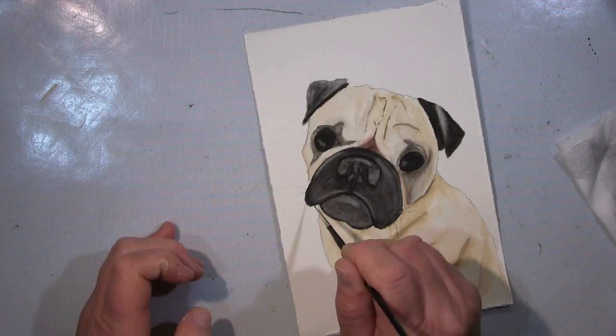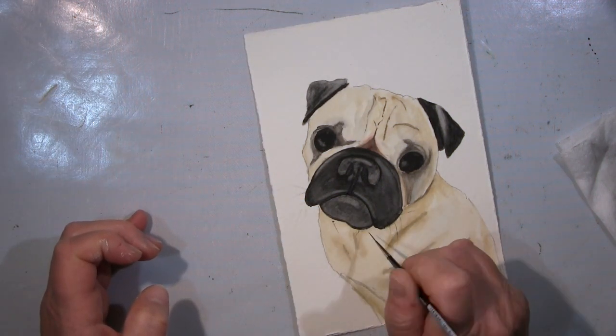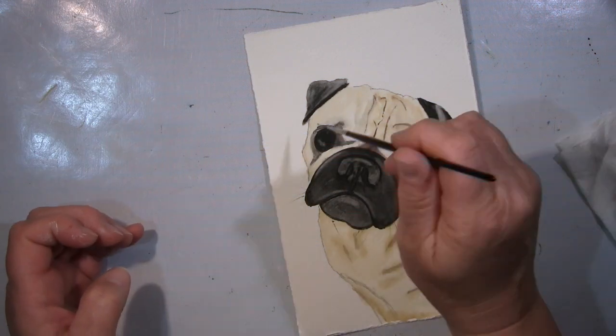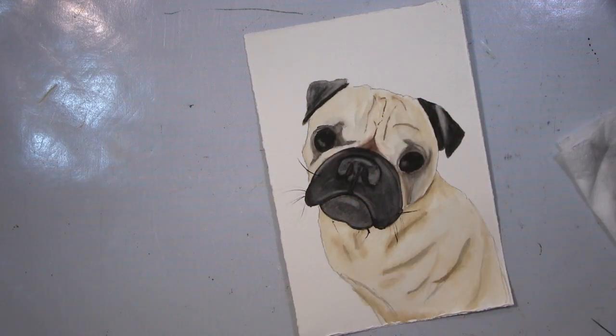Hi, ihr Lieben. Ich werde euch heute diese Aquarellzeichnung zeigen. Das ist nicht Golly. Das ist von einer Bekannten — der Hund — sie hat Geburtstag und ich wollte ihr eine kleine Freude machen.